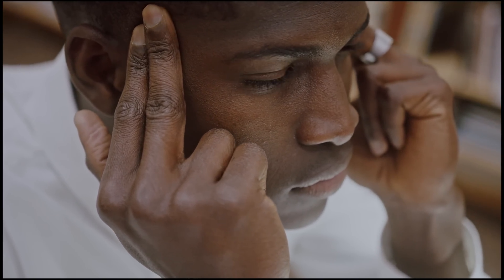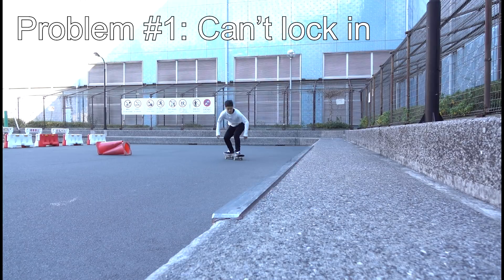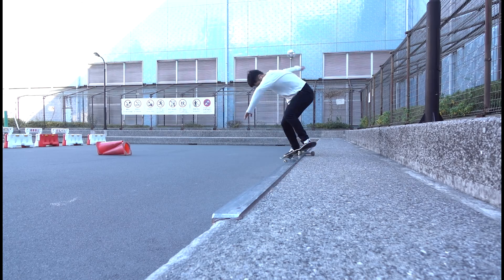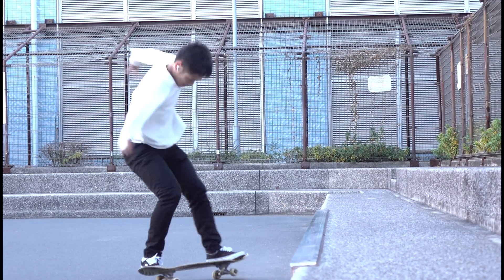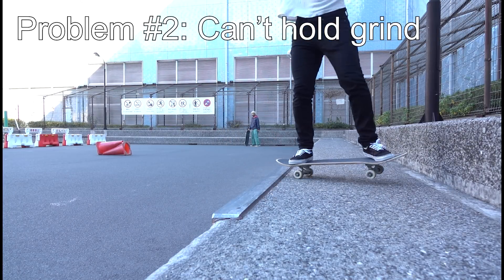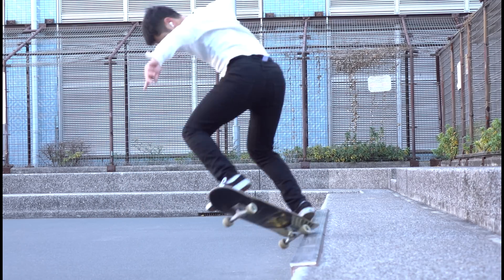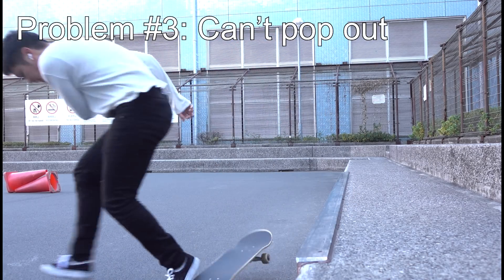So let's start with a breakdown of the problems. They can be classified into several types. Number 1: a problem that you can't lock in — you may wind up landing like feeble, board slide, or wheelie grind. Number 2: a problem that you can't hold the grind — this is when you have to step up to the heel side, or you wind up getting off the ledge sooner than you want. And number 3: a problem that you can't pop out properly.